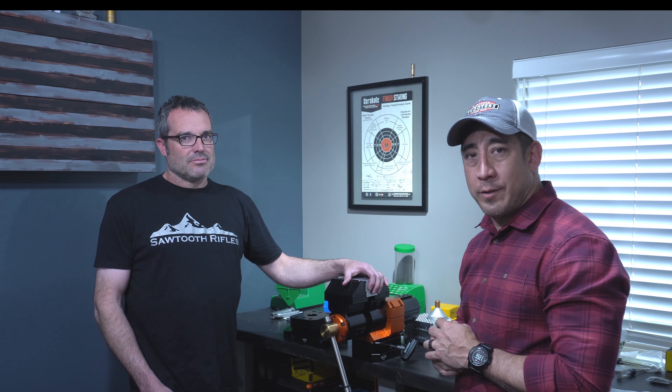If you like seeing new products like this, this is one of the things we're going to try to do — highlight industry people and the products they make and get the word out to you guys. Make sure you like and subscribe and we'll see you guys out there.